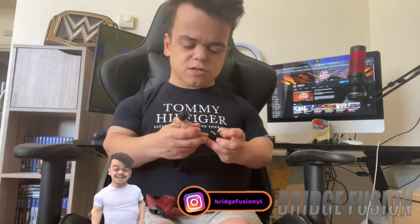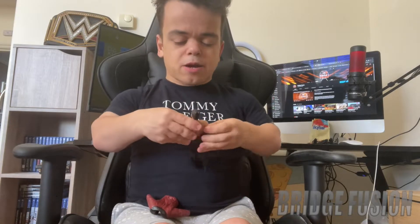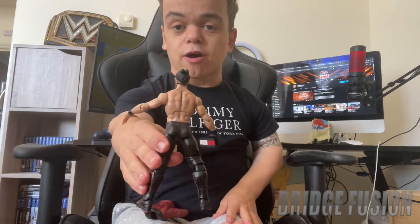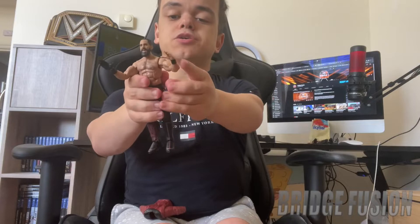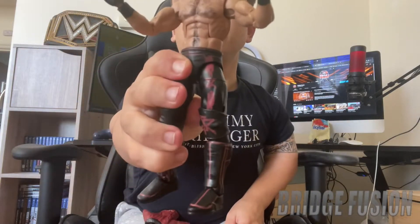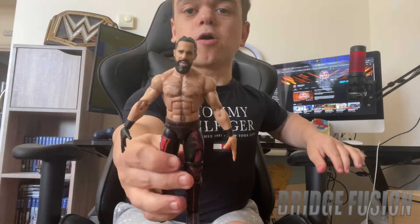Let's put the hands back on — it looks very odd without them. Here we are with the Seth Freaking Rollins figure. He does have a laughing face sculpt with all of his design on his body as well as his tattoo at the back. He has a glove on one hand and wrist tape on the other. For the attire, which is really nicely detailed, we do have some picture art of Seth Rollins on one leg and his logo on the other, which he's had ever since he became a singles competitor.